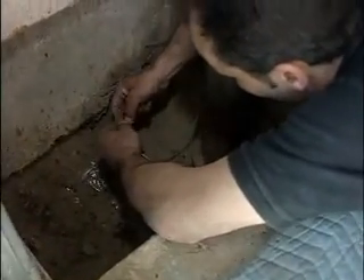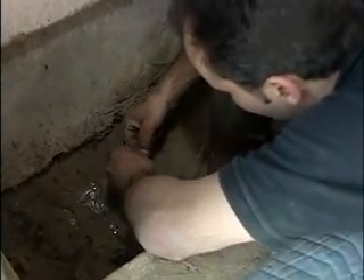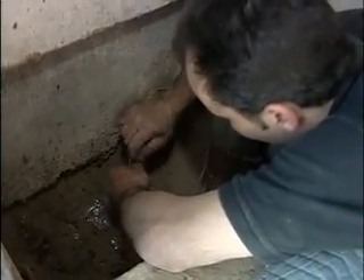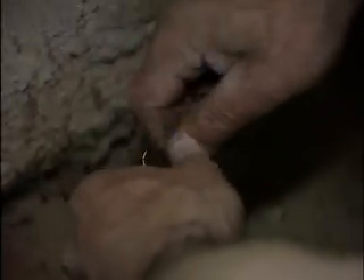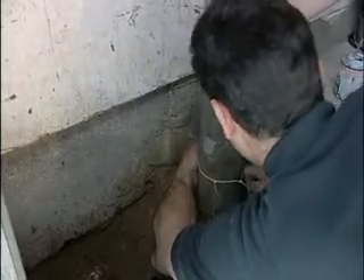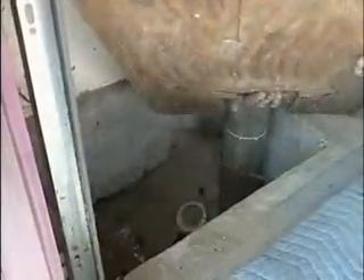The guys in the plumbing business call it thermostat wire and the alarm guys call it alarm wire — it's all the same stuff. What Danny is doing here is just wire tying it to the fresh air stack, and now we're just going to run it over here and staple it to the wall.